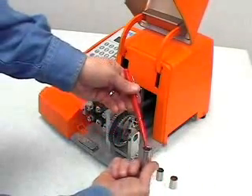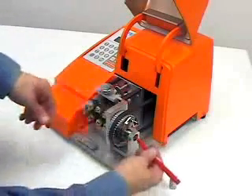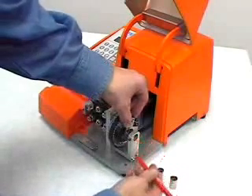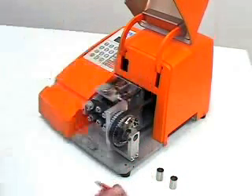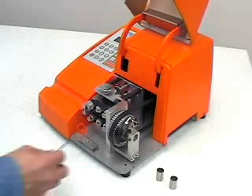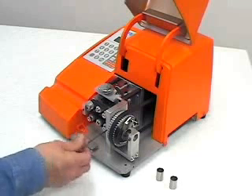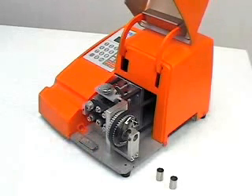Install the head bushing into the cutter head chamfer end first by sliding it through the exit bushing mount. Slide the bushing so the flat end is past the blade. Bring the blade into position manually and slide the bushing as close to the blade as possible without creating any interference. Tighten the bushing with the set screw and ensure clearance between the blade and bushing by manually activating the blade again.